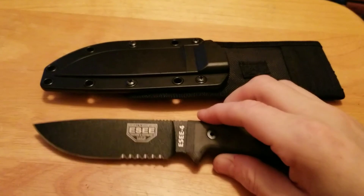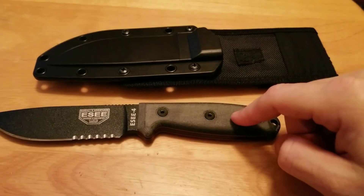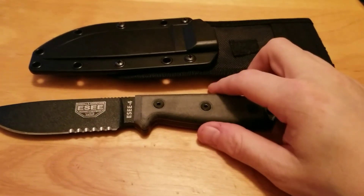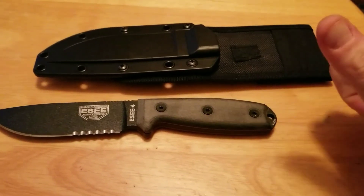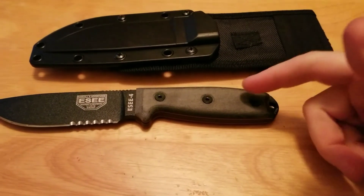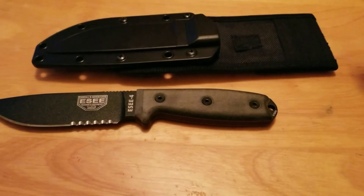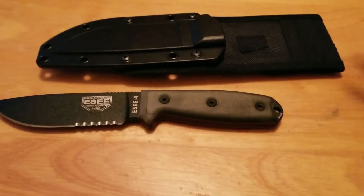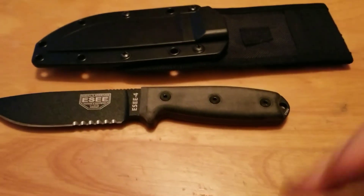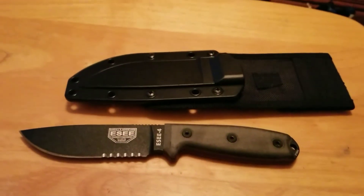Absolutely a gem of a knife. There are aftermarket scales for these by Knife Connection — I believe that's the name of the company — and they make them in G10. Everything I've heard about them is they're fantastic, and I'm going to look into that. You can get them in solid colors or color patterns — I can get this in blue and black for work. They run between $40 and $60 depending on the model of knife, and the scales on the SE3 and SE4 are the same, so it'll fit both knives. Highly recommend it.